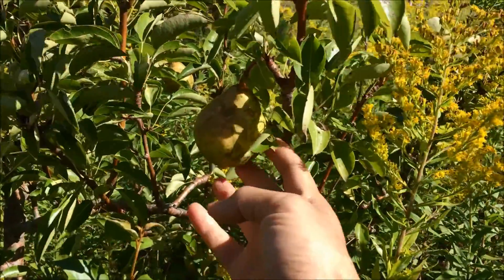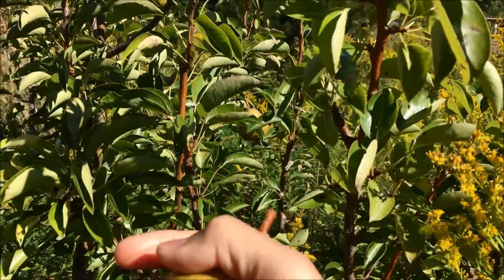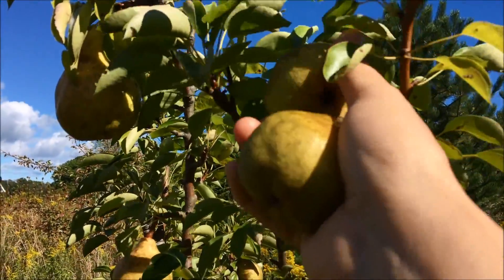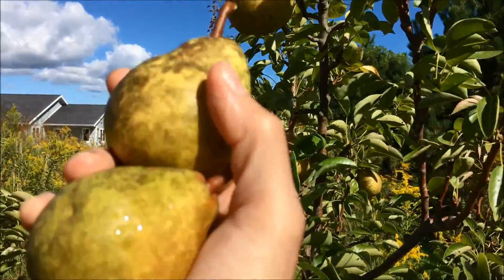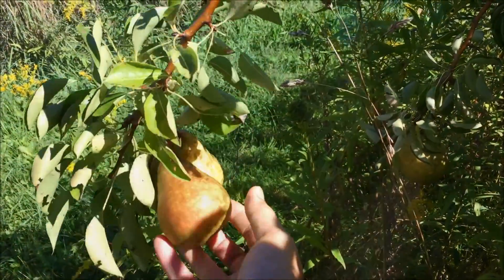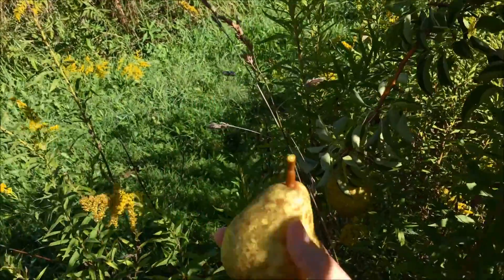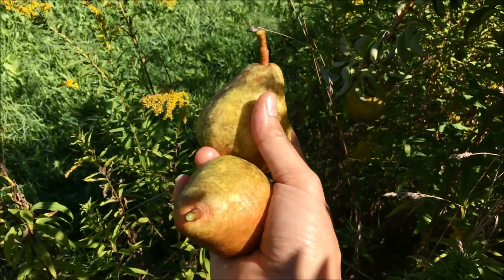Here we are at the green Bartlett tree and look at that - it comes out very easily. Beautiful! That just came off with not even a twist, just a slight lift.